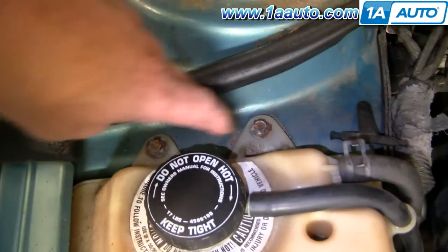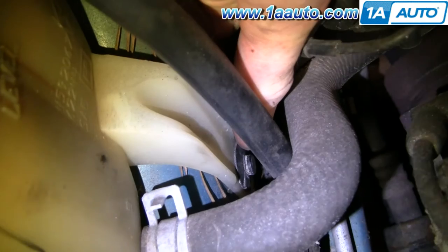Now there's two 10 millimeter bolts up here, and then a plug right down here. You actually pry out the middle of that plug and then pull it out.